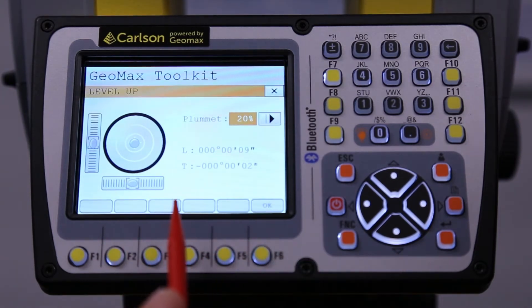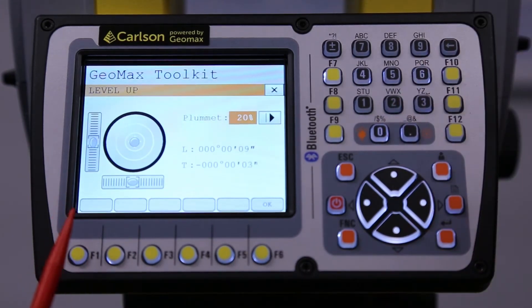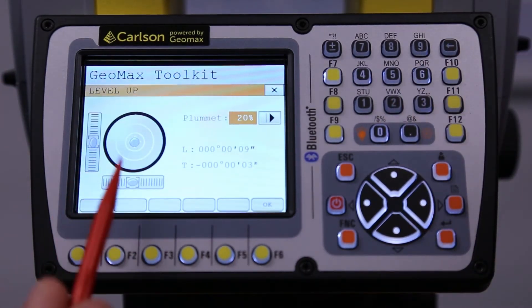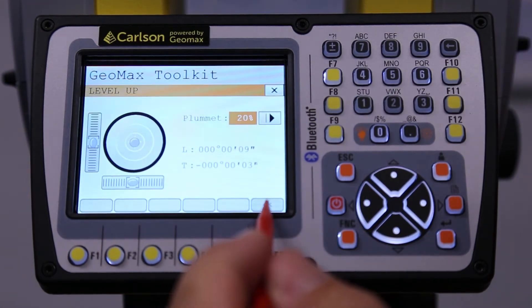This is also where you get your level screen. Up here we have a level bubble to get you close, and then once you're close we can use this electronic bubble to get us even closer. We can either hit escape or okay — we'll just hit okay.